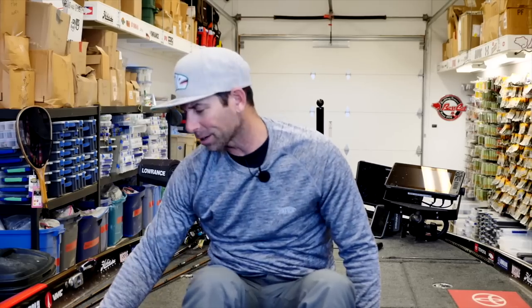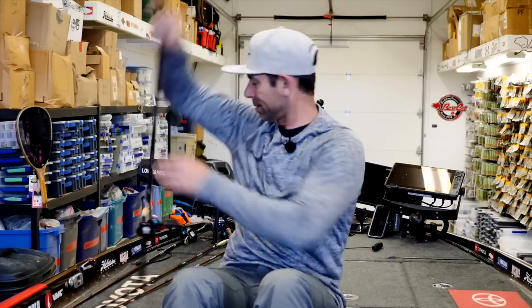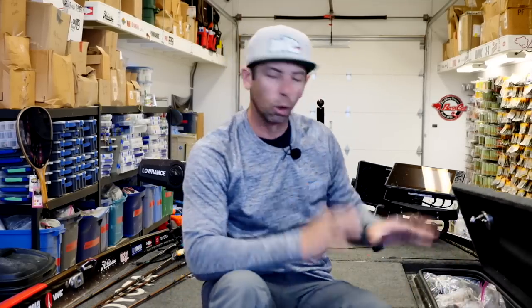We've got a rod locker on the right that's loaded with my Abu Garcia Ike rods. My rule of thumb is carry more than what you need — if you think you need five, carry eight or ten. Always carry a few extra rods. On the other locker on the other side, I utilize that as lure storage as well.